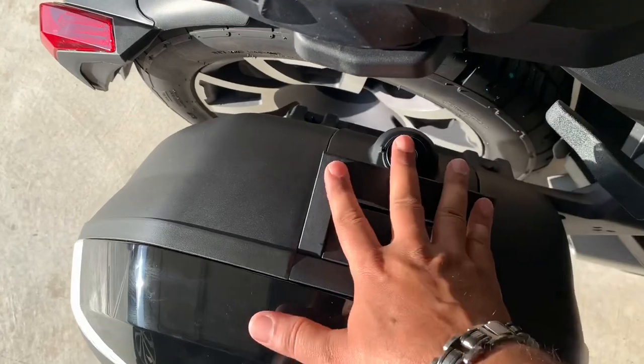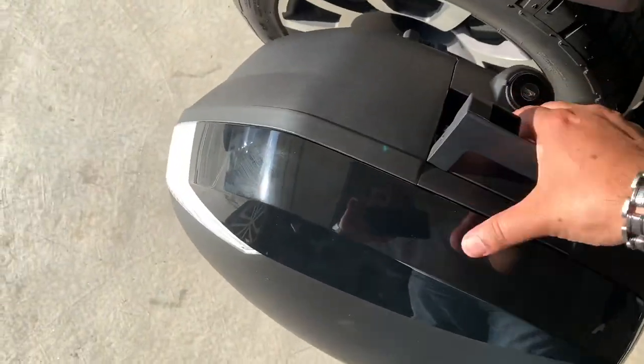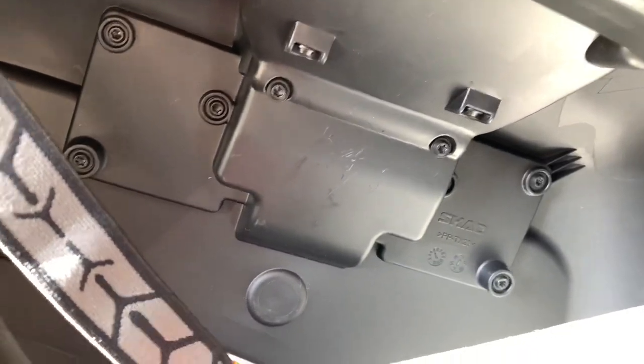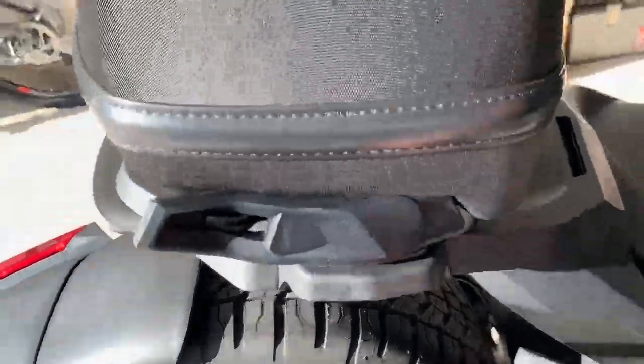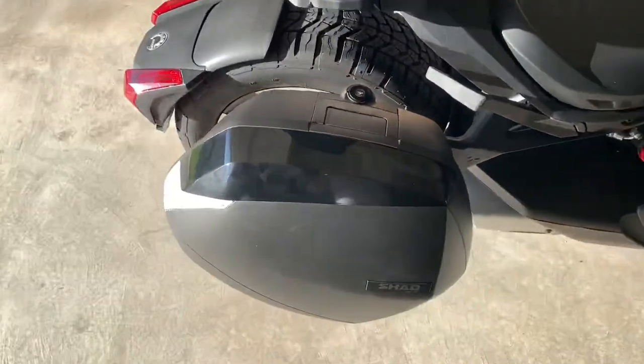Let me know if any of you have gone through this issue where it's just come loose and I can't take the bag off. I do see there are a bunch of screws underneath that you can open up — I could possibly tinker with it myself, but I just don't want to screw it up any further. But if I have no choice, I might have to do that.